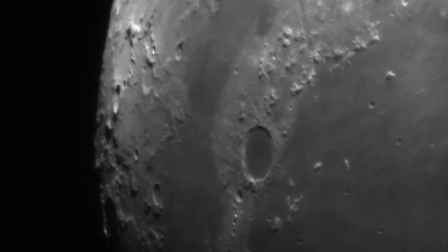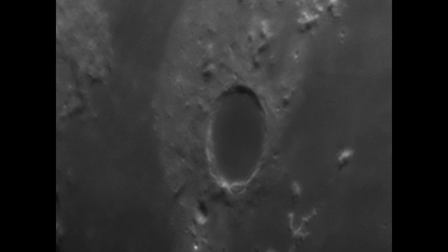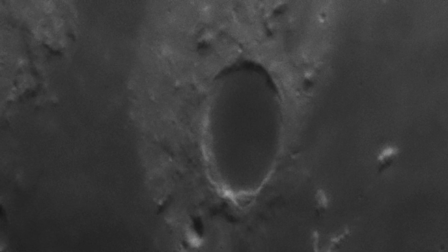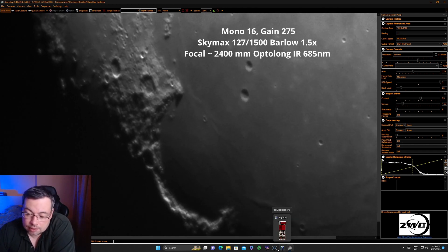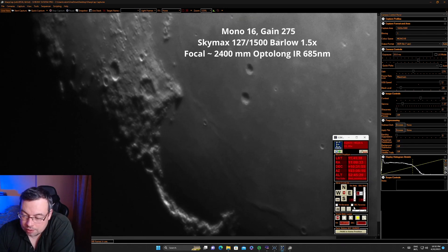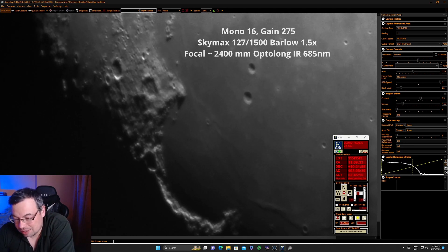Now let's see the video taken with the Optolong IRPAS filter and convert it to MP4. Let's zoom in closer to the Plato Crater to see some beautiful details. Last night I had better stability — it was on the west part of the meridian, better tracking. Now on the east it seems not so good. I forgot to set lunar tracking; it was set to solar. So yeah, we need to remember the settings.